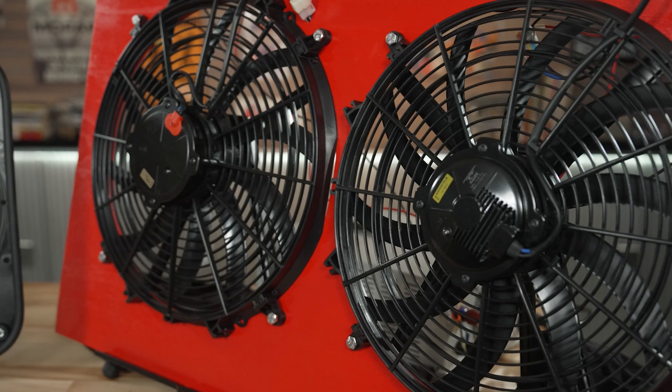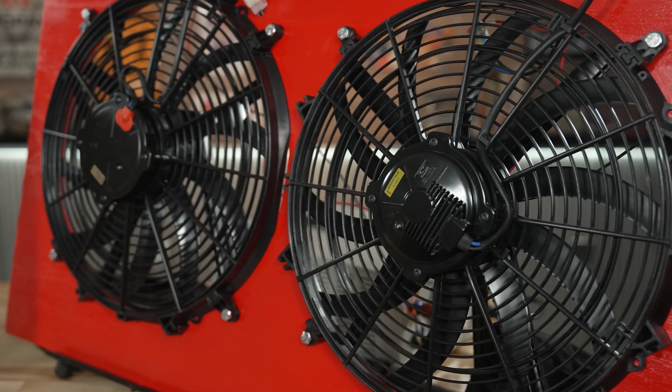DCM Manufacturing is the company and we sell Maradyne High Performance Fans that you see here. We make high performance fans for the automotive aftermarket and for the racing industry. We also sell into construction and agriculture. But today we're here to talk about one of our new fans specifically for the automotive aftermarket.